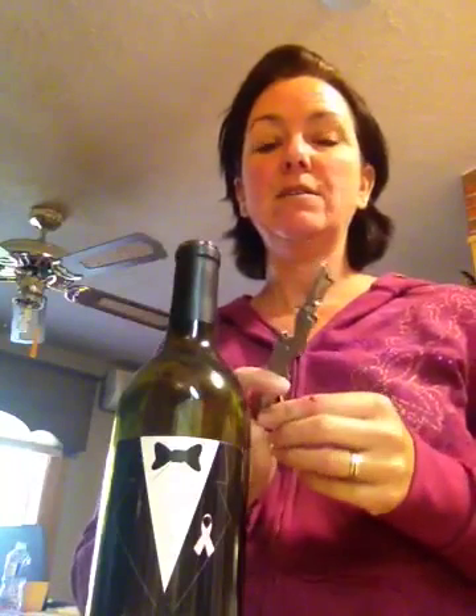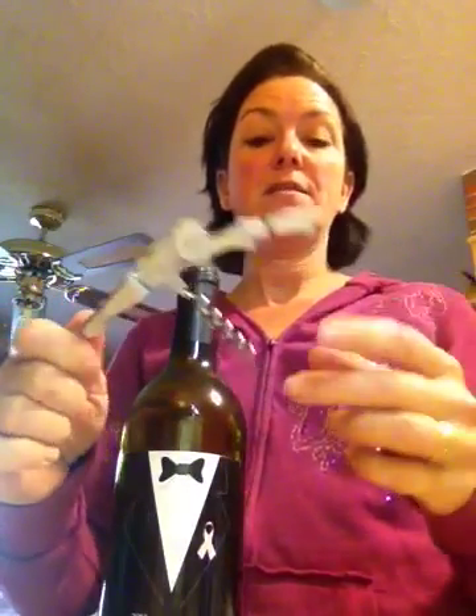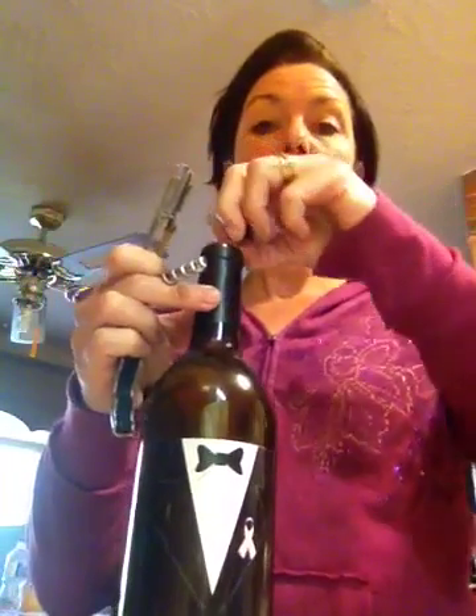Good morning, wine sisters. I decided I was going to do a little video for you guys because I hear a lot of people that are having trouble with wine bottle openers. Honestly, this is probably one of the best I've seen. This is a waiter's opener, and I use it every time at my tastings. I let the host even actually use it just so that they can show how easy it is to do.